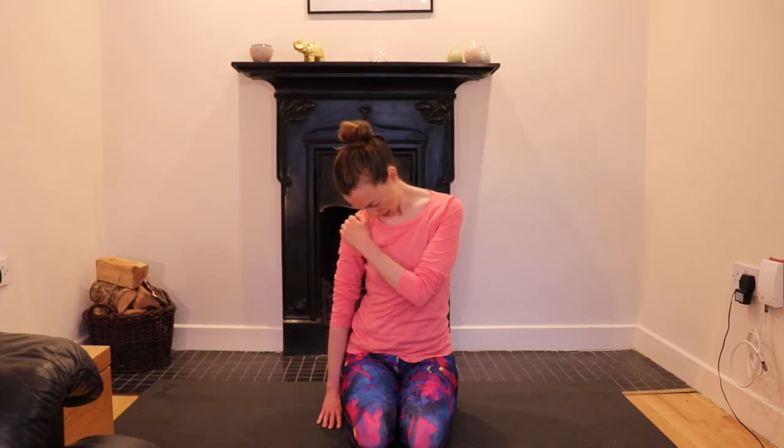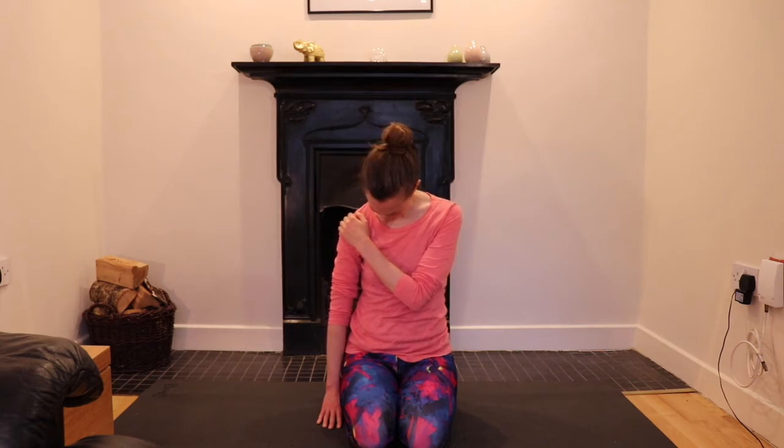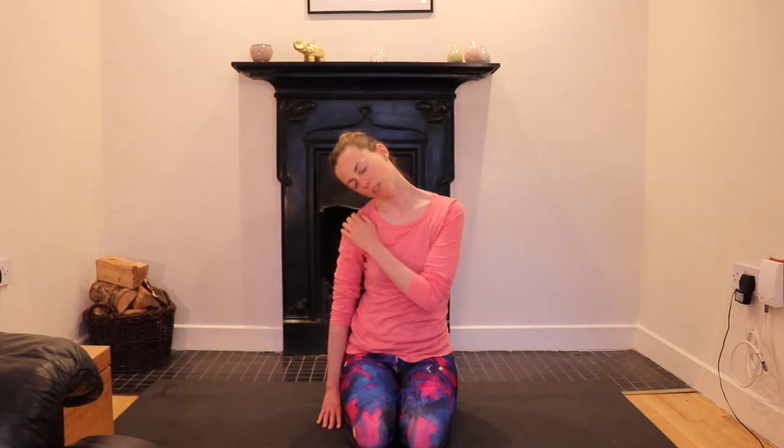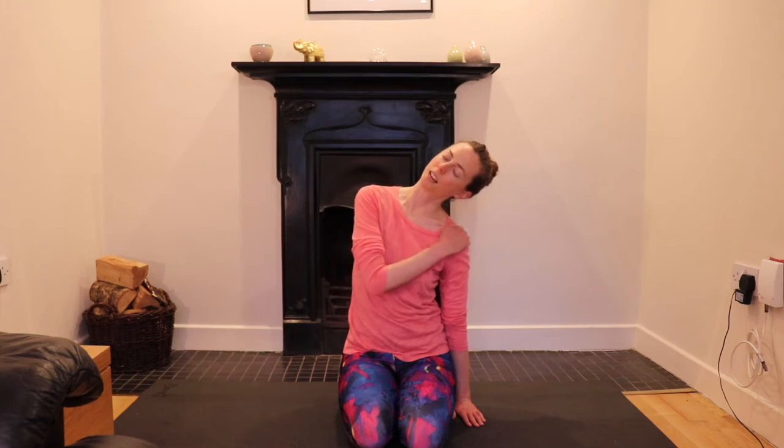Inhale. Exhale, bring your chin into your chest, roll yourself forward slightly. Slowly go to the midline, chin into chest, then slowly reverse — go back the way you came until your ear comes back onto the side. Then release the hand that's on the shoulder and lengthen that down to the other side. As before, pour the weight over. Let the hand flatten down toward the floor. Let the ear come to the shoulder. Drop the head a little more if it feels comfortable.